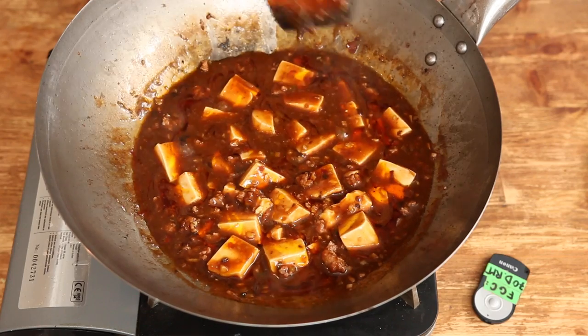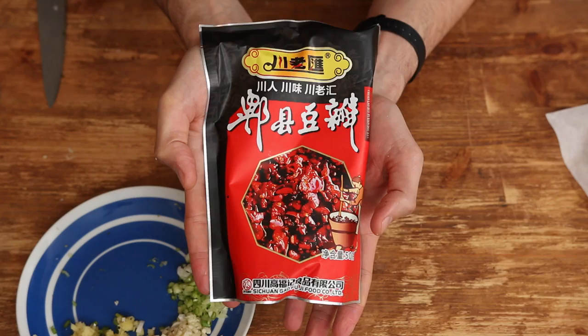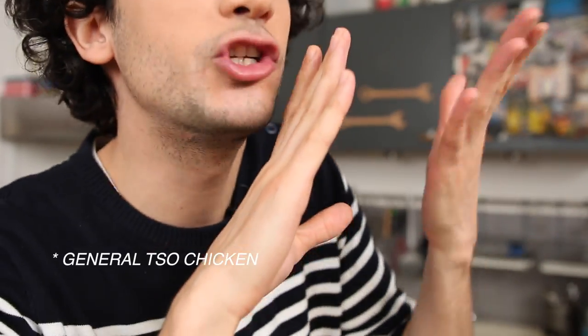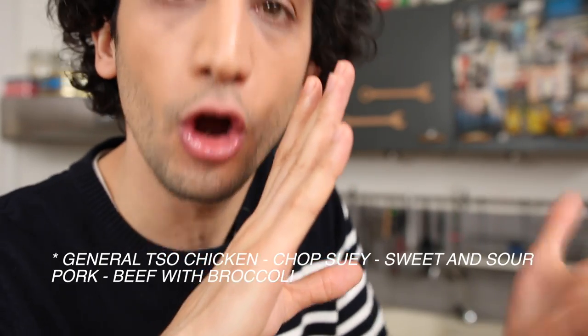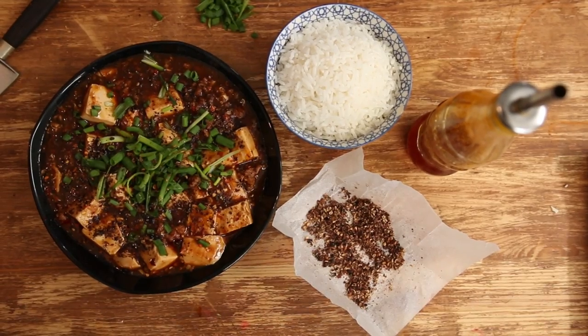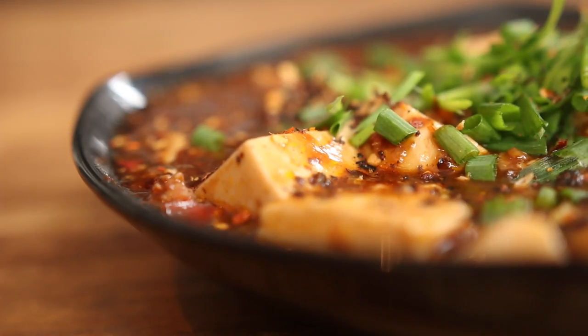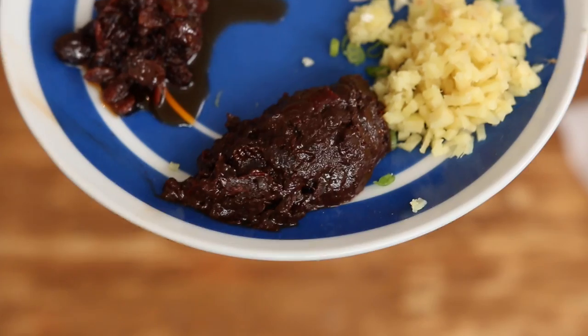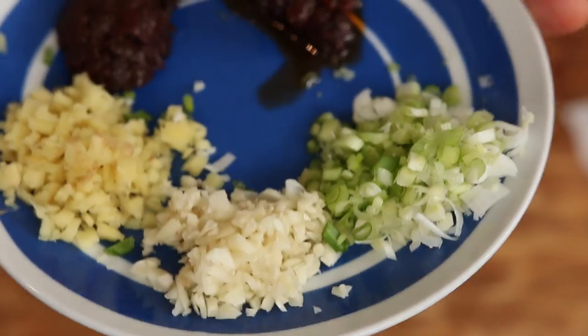Let me state this clear: this dish is not hard to cook. Some of the ingredients are a bit tricky to find, so just bear with me because I've got good alternatives. You will learn how to make a real Chinese dish — not a westernized version that Chinese people never heard of. The whole recipe serves four people and takes about 15 minutes as long as you chop and measure each ingredient first.